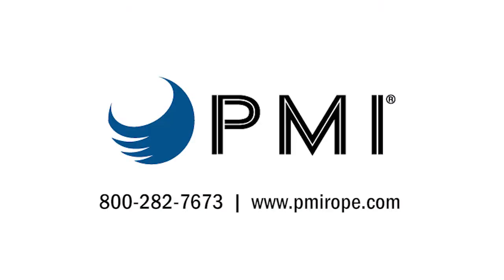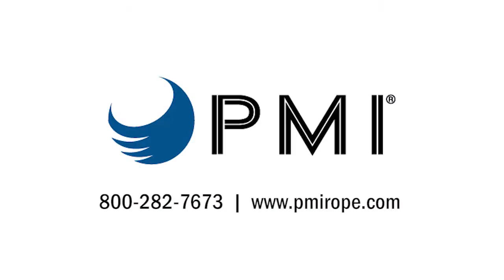If you'd like any more information on any of these products, please contact our customer service department or visit our website. Thank you.